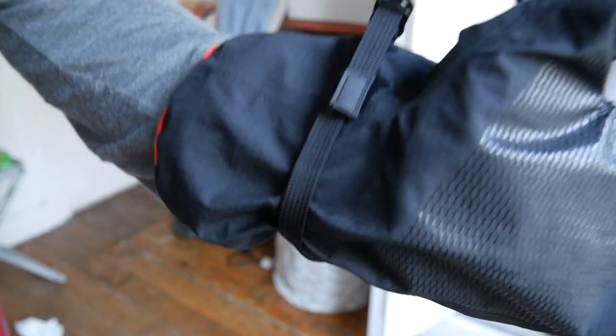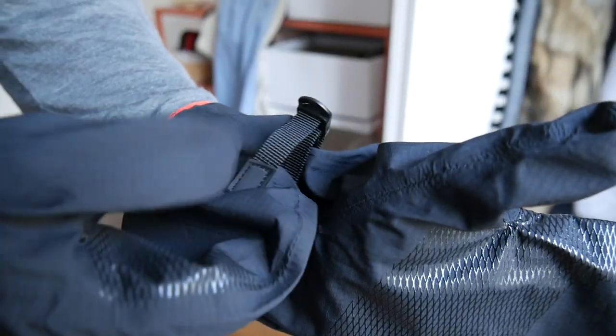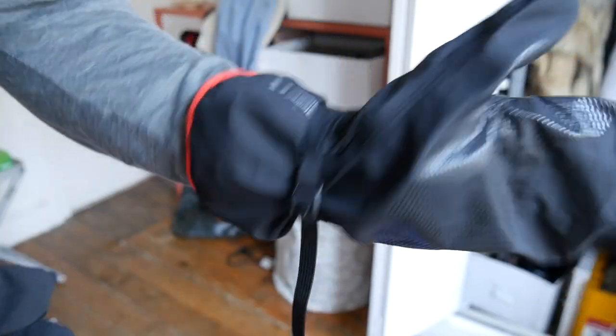Another thing I really like about these is how far they go up on your wrist — a good two or three inches past where your hand meets your wrist, which is super great for snow. They also have cinches on the side so there's absolutely no way they're going to come off and pretty much no way snow is going to get in there. I experienced that firsthand in a bunch of snow in the Alps and they worked super great.